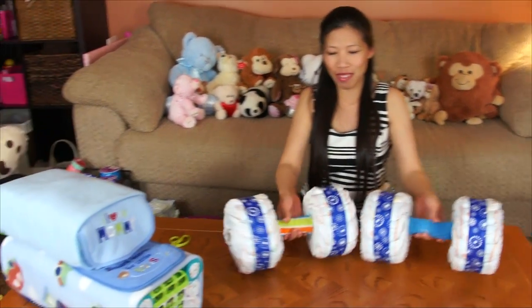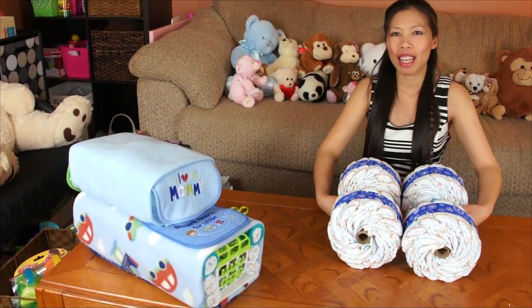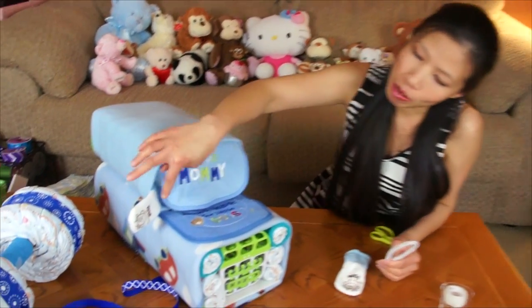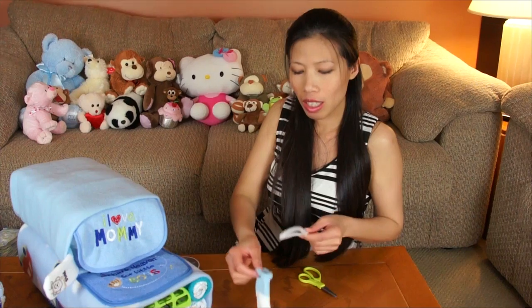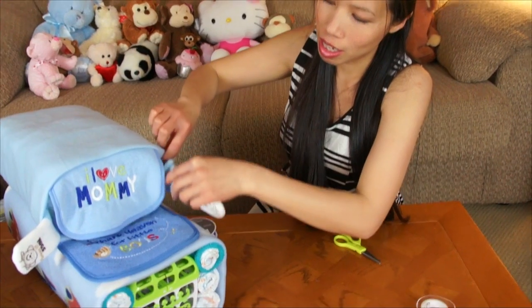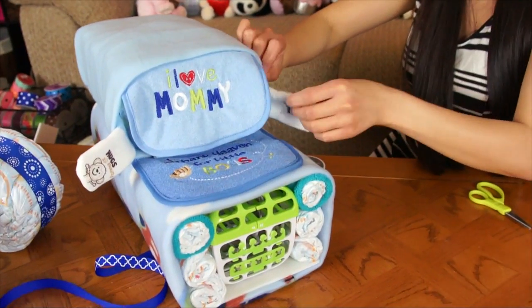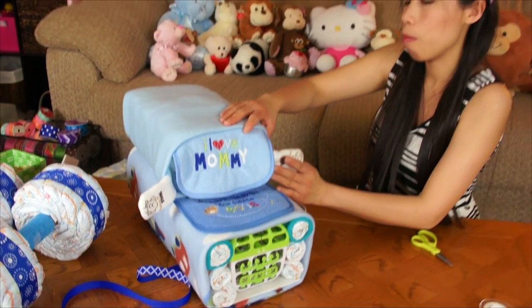Now I'll show you how to make a mirror. It's going to look like this — you just use a pipe cleaner and stick it into a sock like this, then tuck it into the side of the vehicle. Pipe cleaners are great because you can bend them to position the mirror however you like.